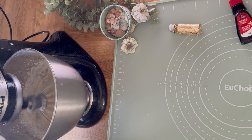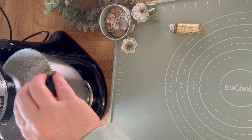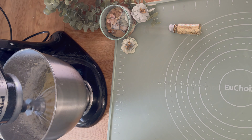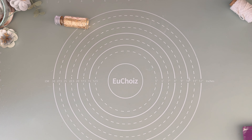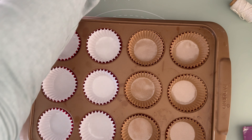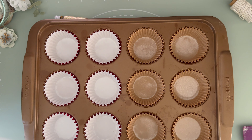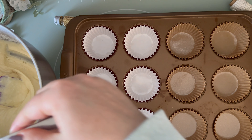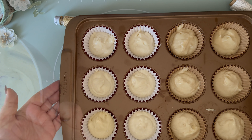Then incorporate four tablespoons of milk and the flavor of your choice. Here I am adding one teaspoon of vanilla. You can find all the ingredients in the description box below. It's time to fill our muffin tins or cupcake molds. Here I am using two different colors — some are red and some look like paper craft. Fill your muffin tin with approximately two tablespoons.